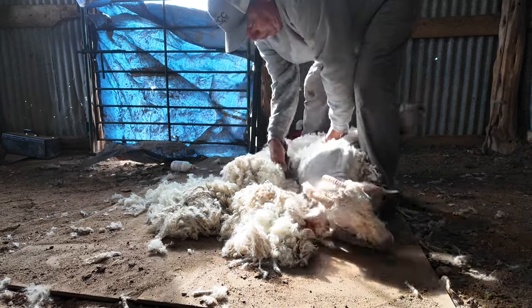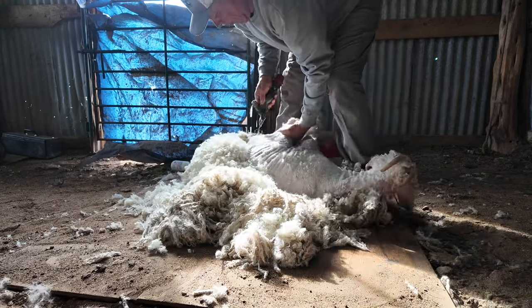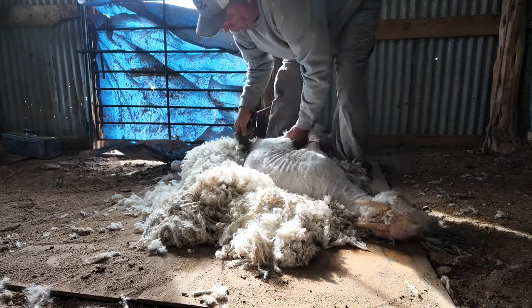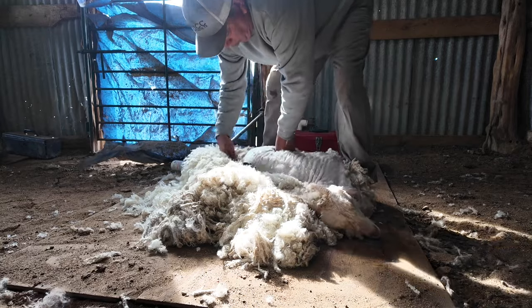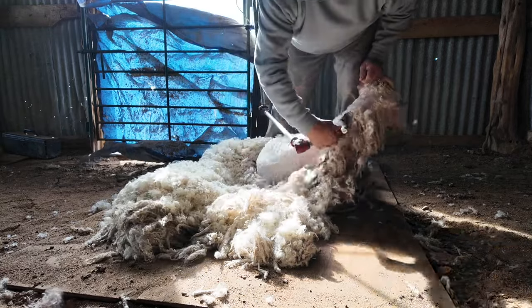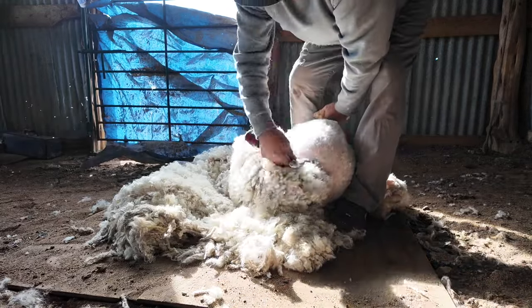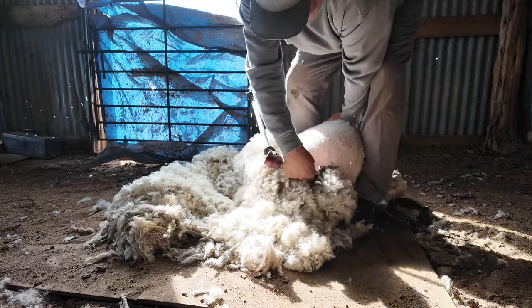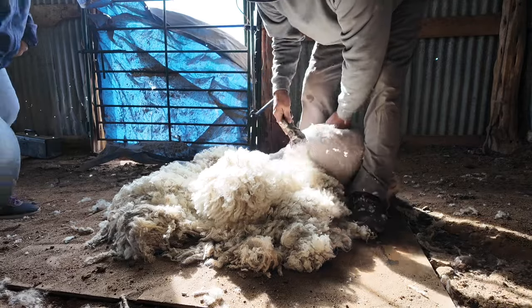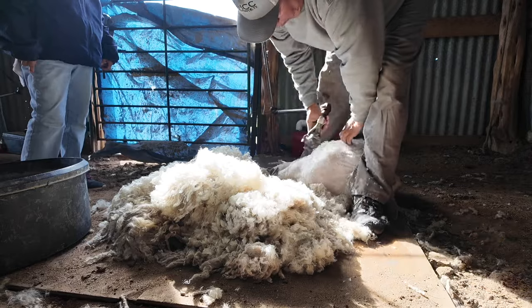They charge a little bit more to shear a billy versus a nanny because they're bigger and stronger. The hair is graded on its fineness, its luster, how much oil it has in it — the better the fleece, the more money it brings. It'll be a while before we see what these fleeces bring, but when we get that back we'll share that with you in a post. He's about finished up with this little nanny right here — just four or five minutes, which is way quicker than we could have done it at home.